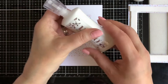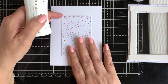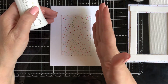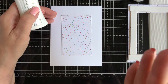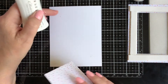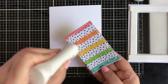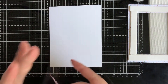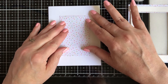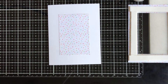I'm taking my Nuvo Deluxe Adhesive and applying it to the back side of the background. Because the background is exactly the same size as the window, I've marked the corners in pencil so I know where it's aligned. I'm applying the glue to the back side, then placing an acrylic block on top to let it dry flat.